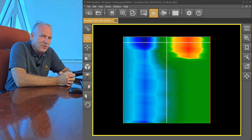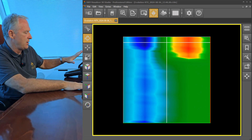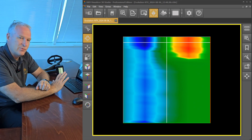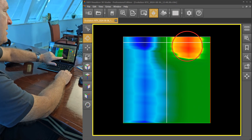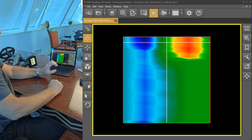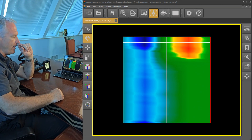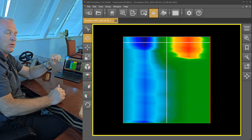We've finished the scan. We've brought the Evolution NTX here into the office and we've made the transfer via Bluetooth from the Evolution NTX into the Visualizer 3D Studio. Here's what we've got — you can see we've got a very strong positive signal and a very strong negative signal, which is exactly what we're expecting. You can also see we've got a nice clear boundary around the red signal on the right side and the left side, so we've got three clear sides on this.